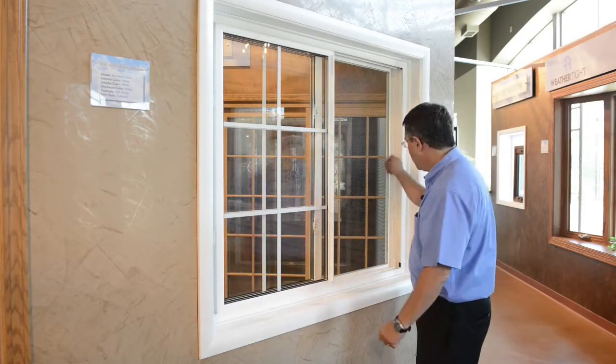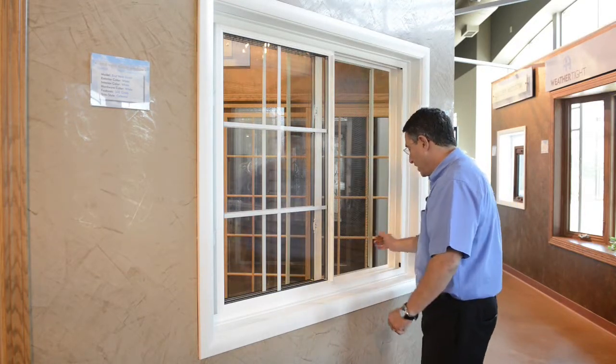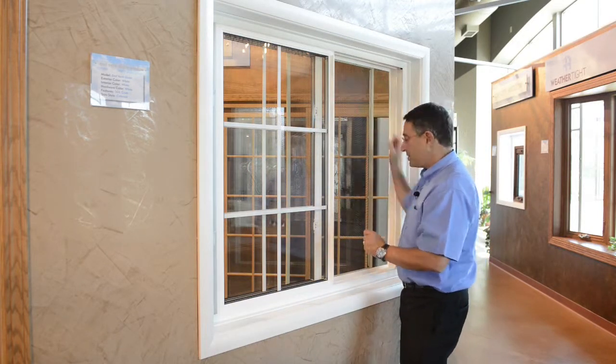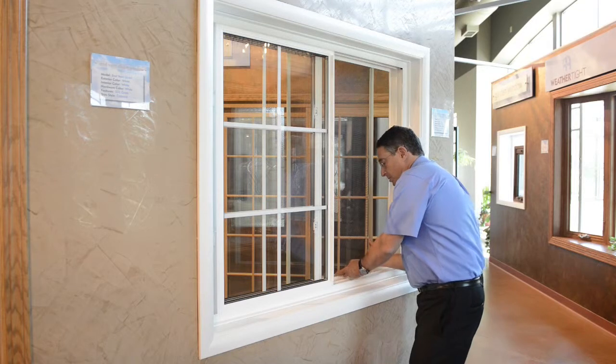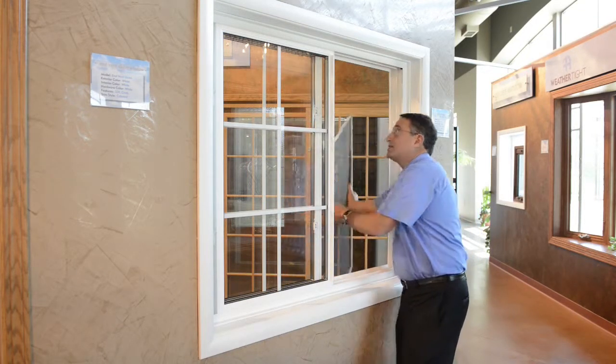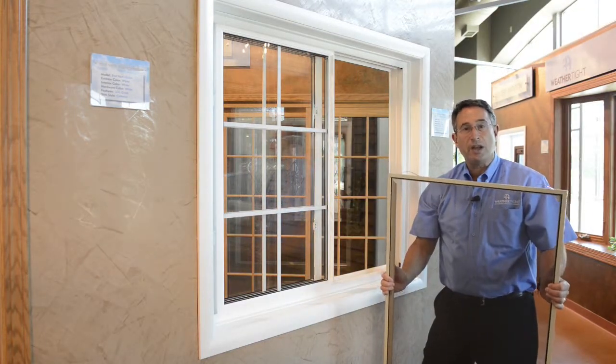On the screen there's a little lift handle on the right side. Simply move the screen in, and there's a spring-loaded clip on the top of the screen. All you need to do is compress it and the screen will push out of the bottom track and down like this. You can pull the screen in for cleaning or whatever you need to do.